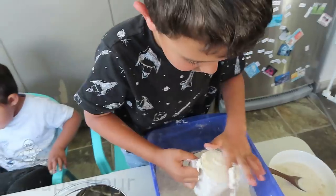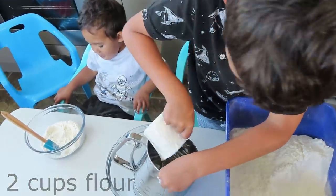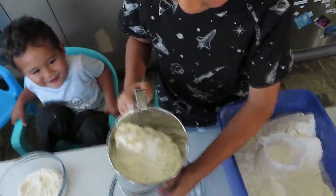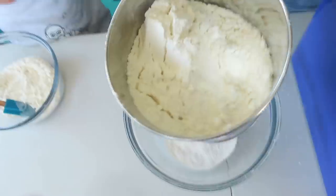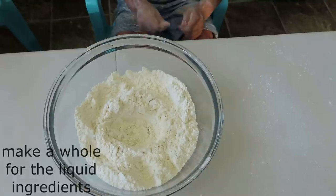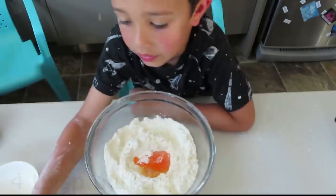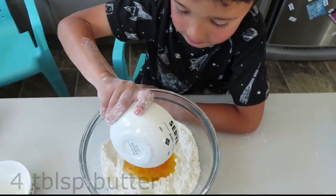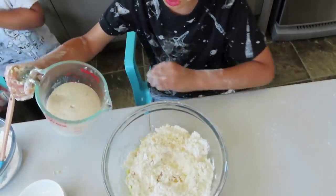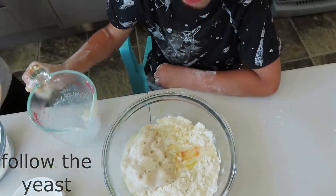You wait ten minutes. Then put two cups of sugar and mix. Then you put four tablespoons of butter and a little bit of salt. Put your milk in and now mix it.